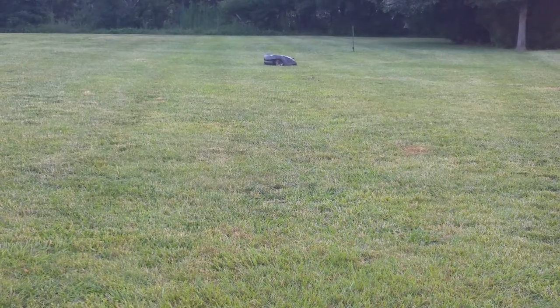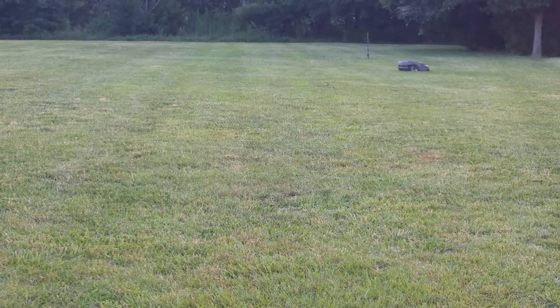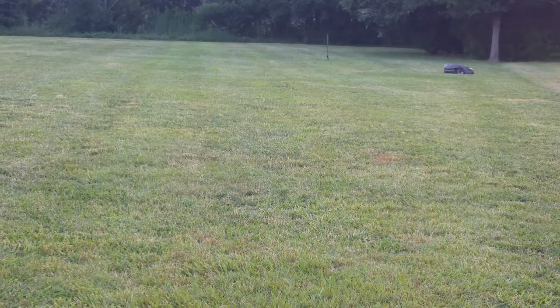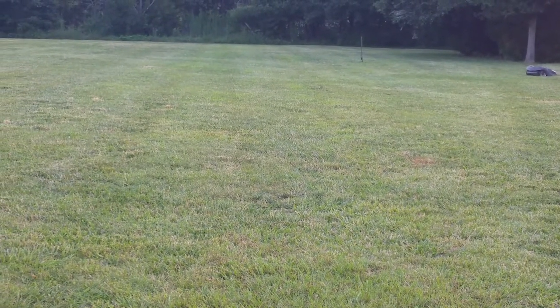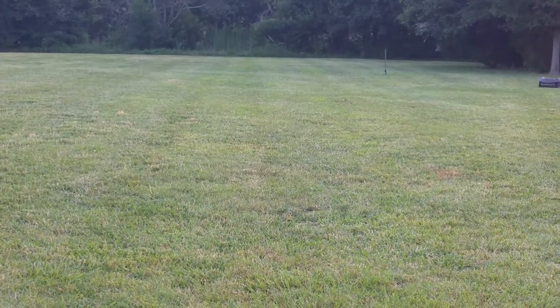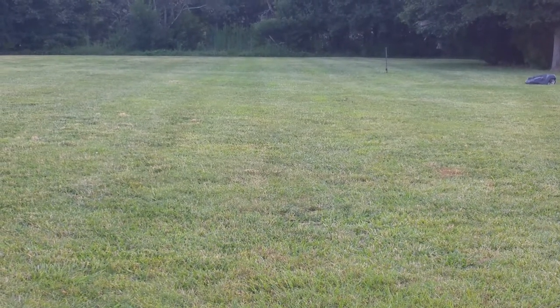The lawn, since it was last mowed traditionally, looked a little brown, but you can see it's beginning to get a little bit greener. There's no irrigation on this particular property at all — this is all natural, all maintained. That's the beauty of the Audemore.